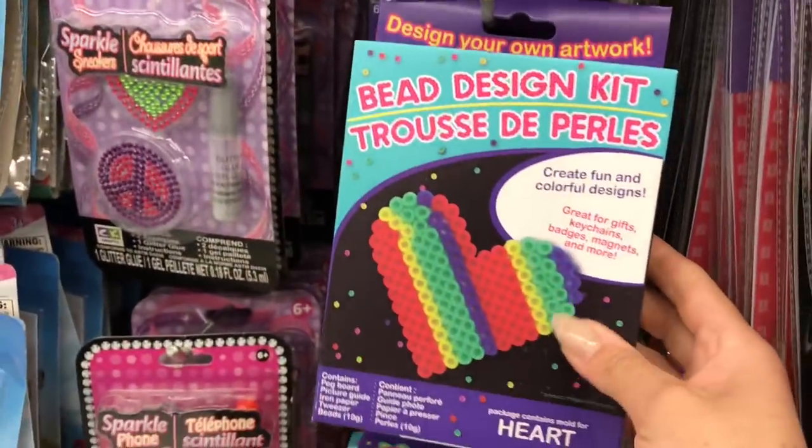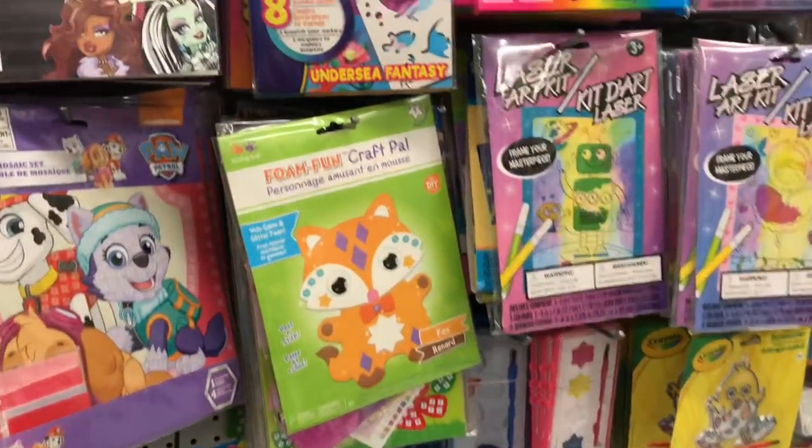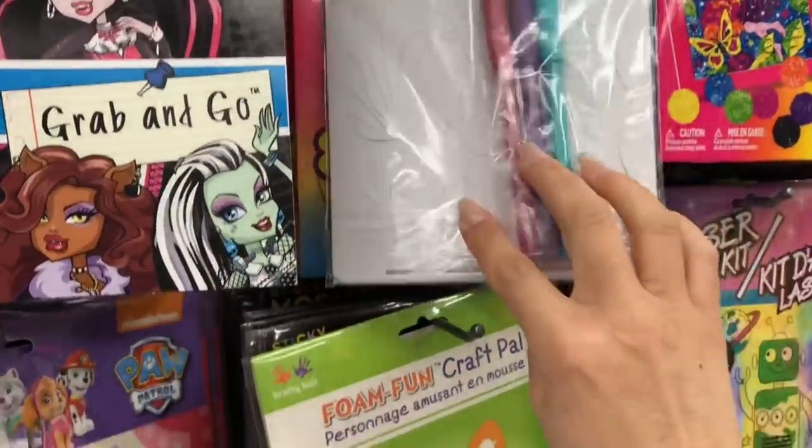These are like the melty beads, but you can find them at IKEA for really great value. Just going through here to see if there's anything fun. Mermaid stencils — let's see if there's a cute mermaid in this kit.